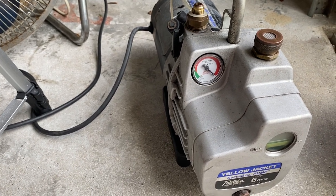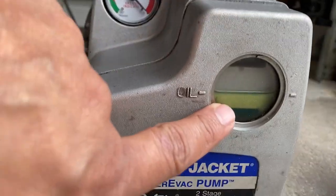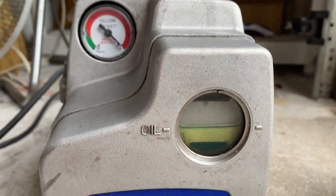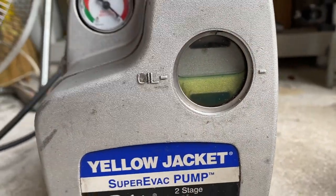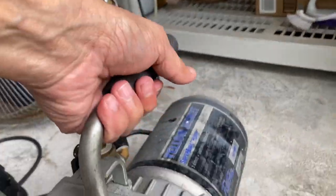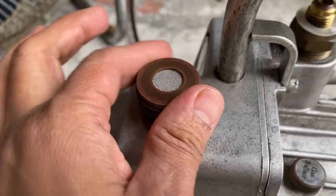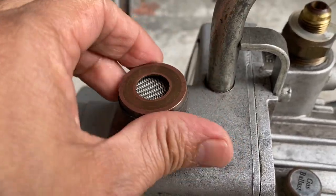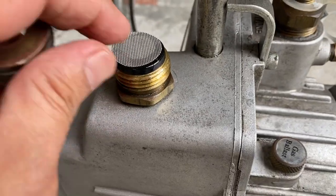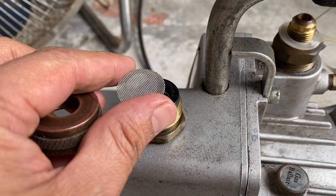A couple of maintenance items: on this one, you have to make sure the oil stays at the proper level. It could be a little bit higher, but it should never be low — if it's low, it's going to cause damage to your pump. The other maintenance item is to clean this area once in a while. This is where you pour the oil, and it's also the exhaust, so the grill and stuff gets dirty.